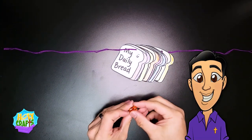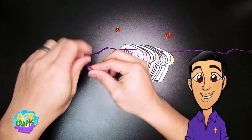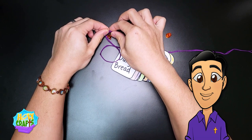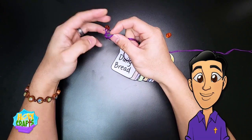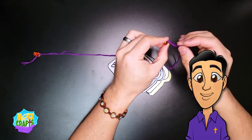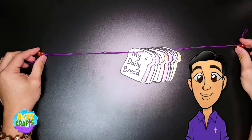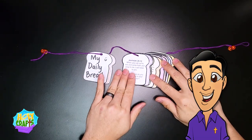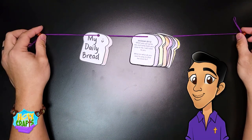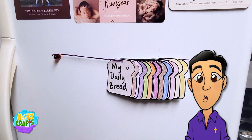Here's an optional addition you could do: if you have magnets that go in your fridge, you could tie your daily bread activity to the magnets. I'm going to do a double knot just like this — that's not going anywhere. Now I'm going to put it on my fridge.